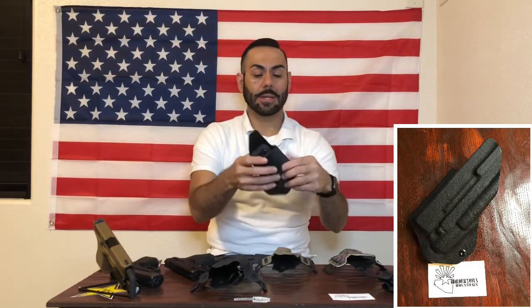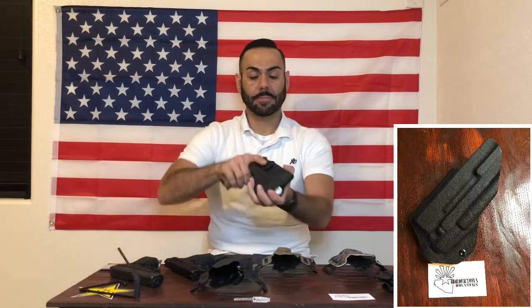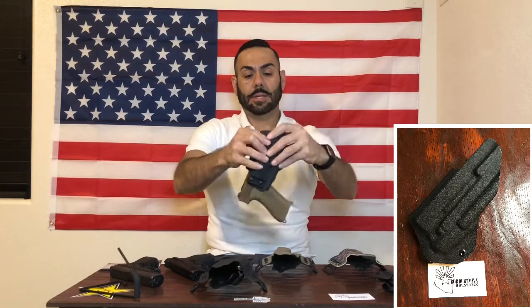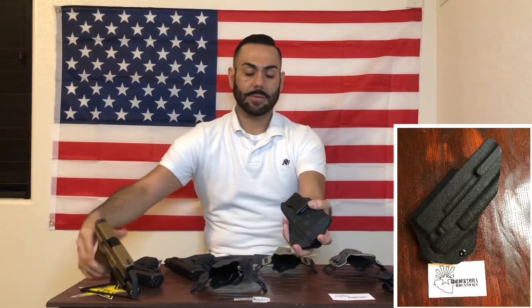Let's test this one out — very positive click, audible click. Retention, and once again a perfect draw, not too stiff, not too loose.